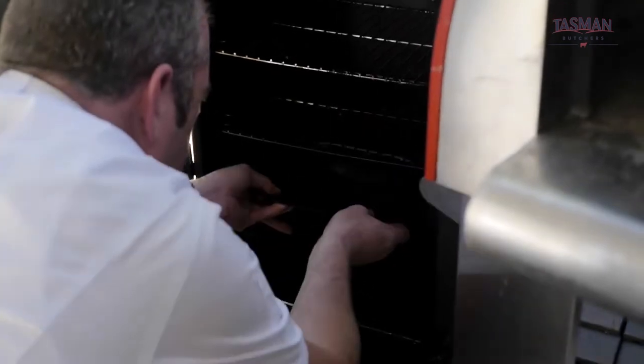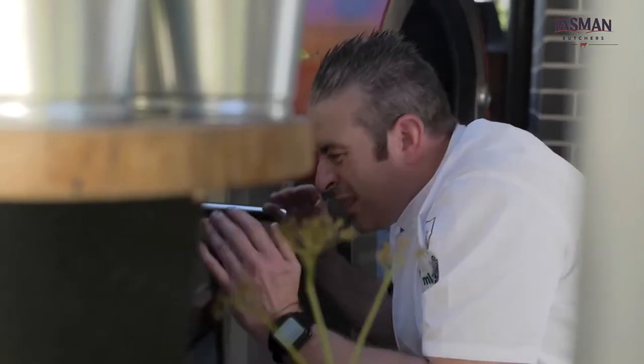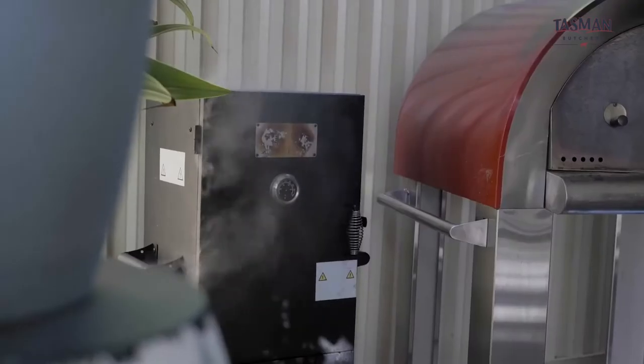The first thing we're going to do is set up the smoker. In go the wood pellets, then the water, then the ribs. We close the cabinet and crank it up as hot as it can go to get that smokiness all through the meat.